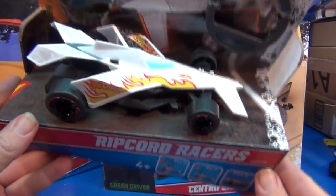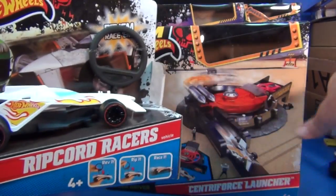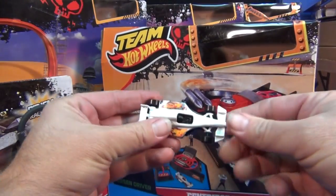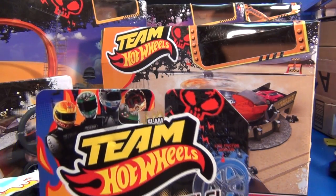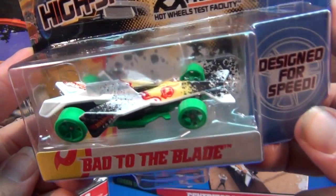They even have Danica in there showing the new F1. When you buy this set you want that car, but instead it came with this car here. But guess what — there it is. Bad to the Blade. Check him out.